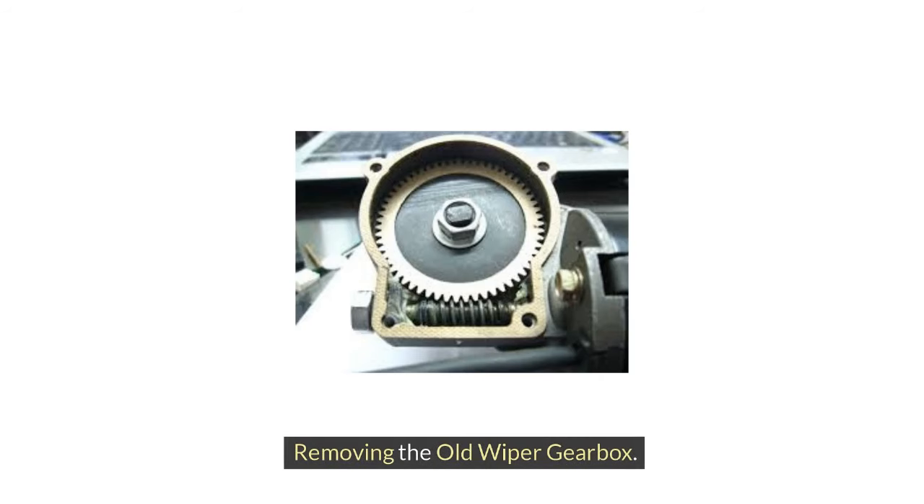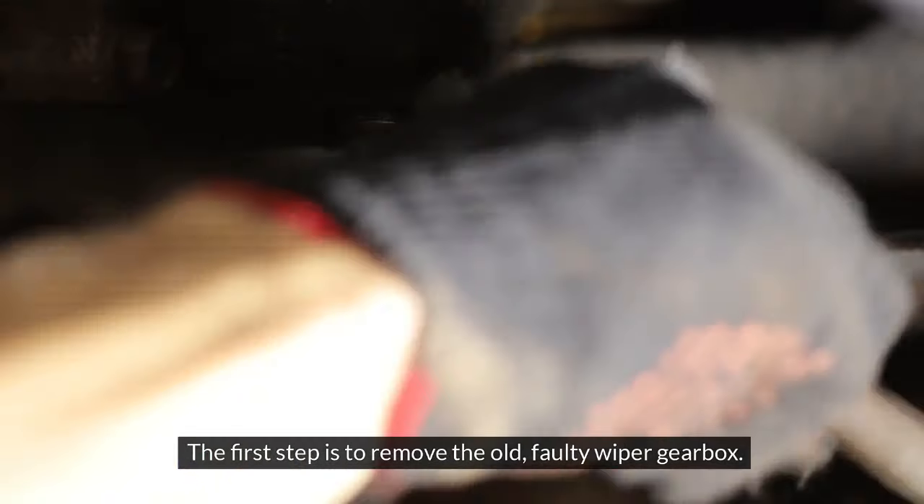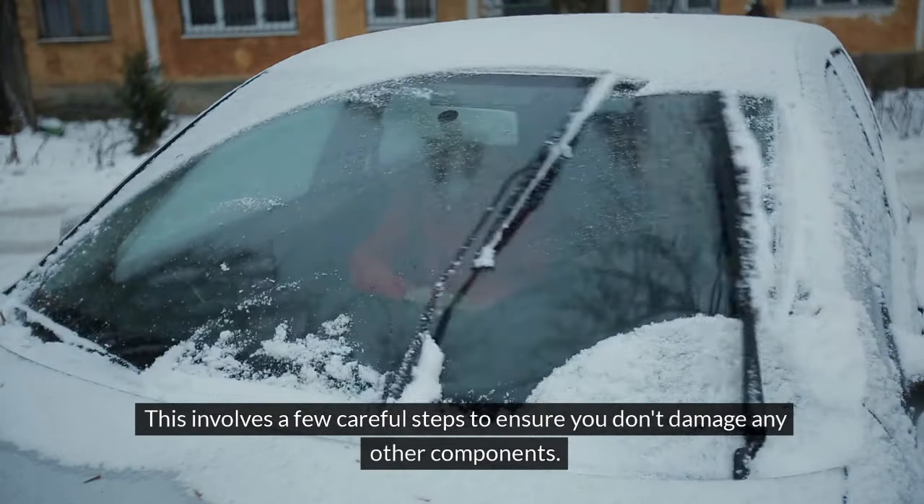Removing the old wiper gearbox. The first step is to remove the old, faulty wiper gearbox. This involves a few careful steps to ensure you don't damage any other components.